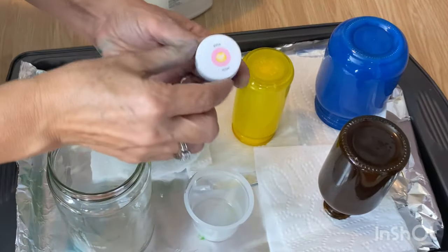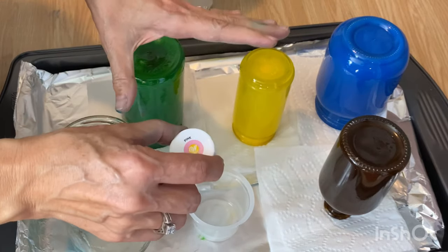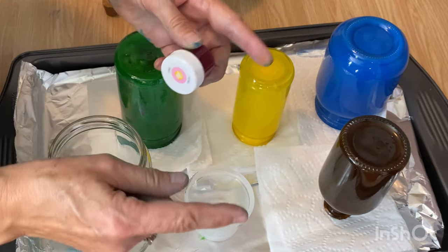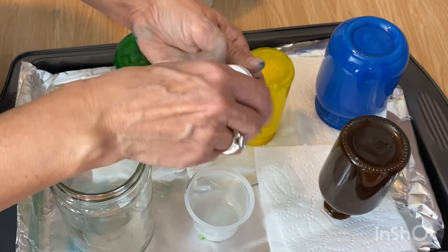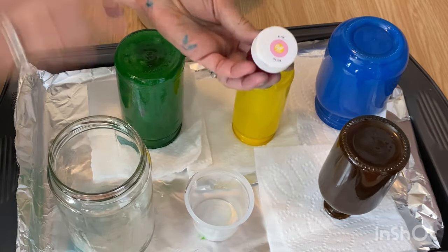Now I'm going to do pink. The nice thing about this set of gel colors is they're already mixed into specific colors. If you're getting the little food coloring that has just the four basic colors, you'll have to mix and match and use a color chart to get the colors you want. That's what I like about this set — it's already mixed to pink and you can use it right away.